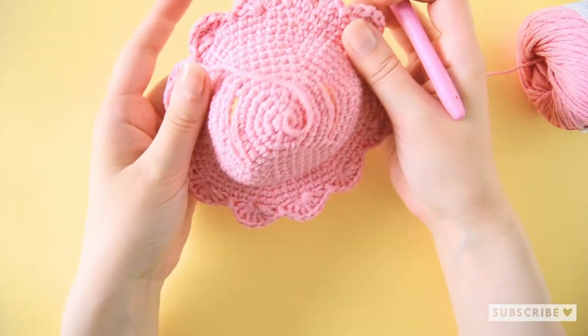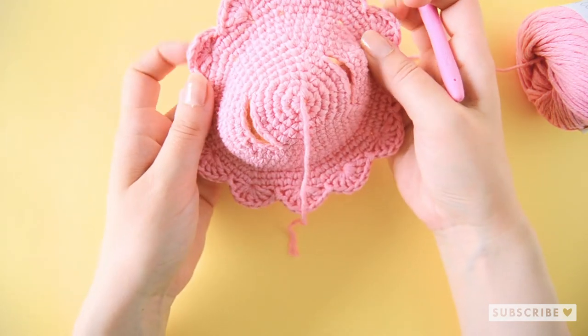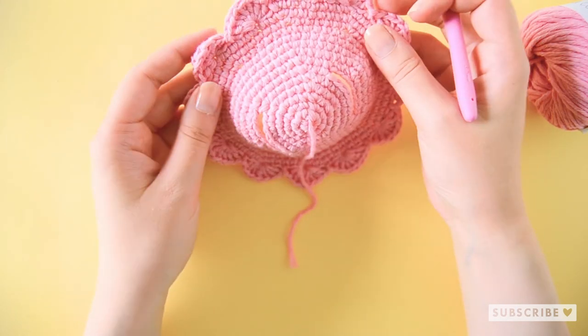And we are done! This is how it looks when it's finished. Thank you so much for watching. Let me know in the comments what you are going to do with your summer hats — are you going to put them on some amigurumi or are you going to wear it yourself? Let me know down below and I'll see you in the next video. Bye!